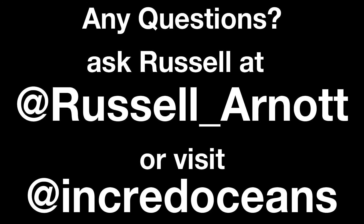Thanks for watching, and post any photos or videos that you take using your own digital microscope below — I want to see what you guys have done. Thank you for watching!